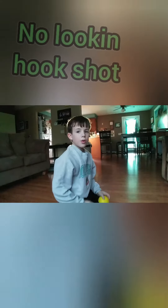Hey everybody, welcome to my second trick shot video. Hope you enjoy it. This is a no-looking whole room hook shot.